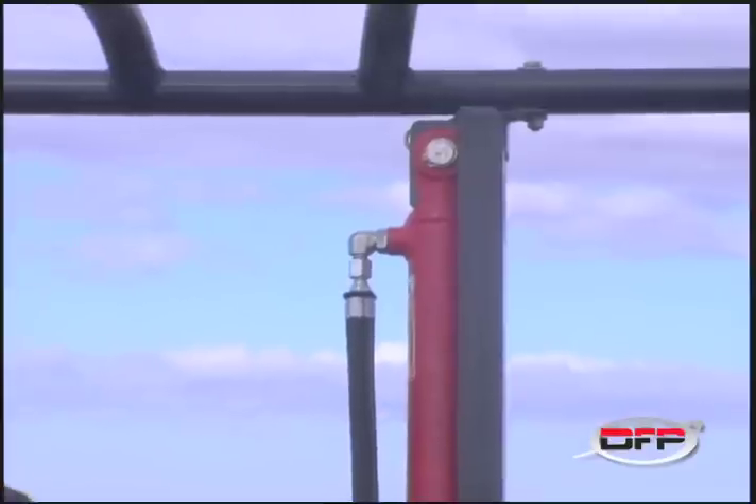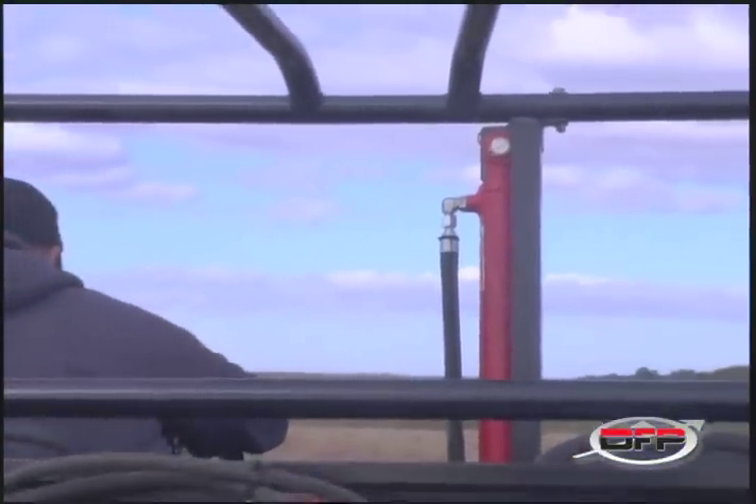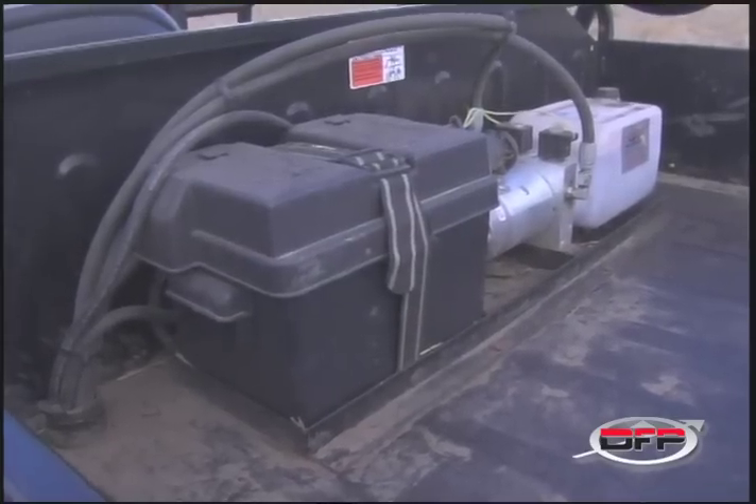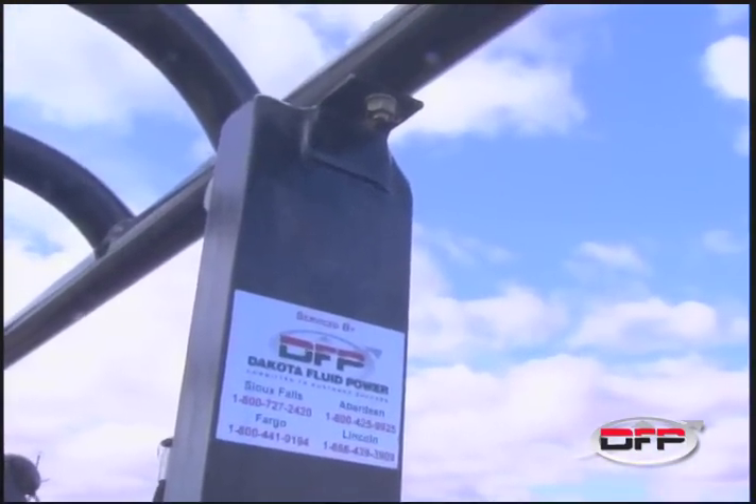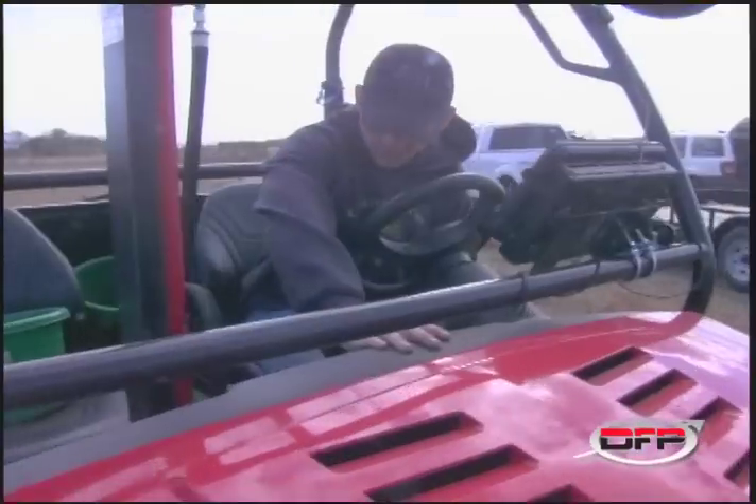We needed something that would fit in there nice and we wanted an electric so it could run on its own, and it just fit in there nice, it worked real well. You guys were able to put the probe up enough so the tracks would fit on it and the soil probe would go on there nice, and yeah, you guys fit something that worked well for us.